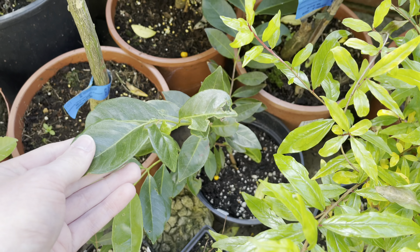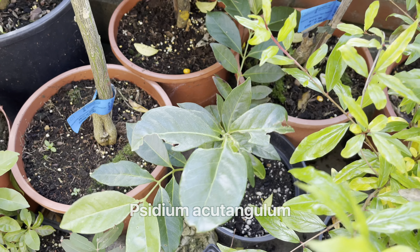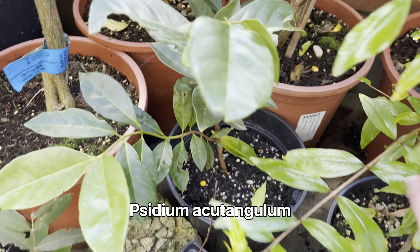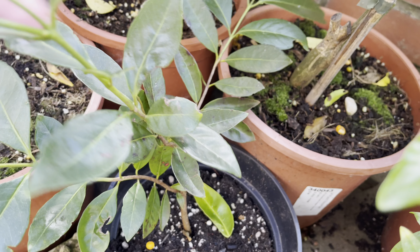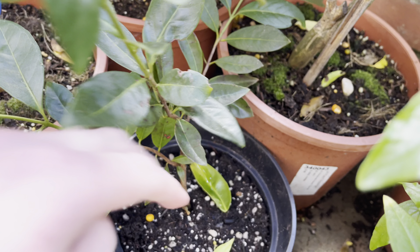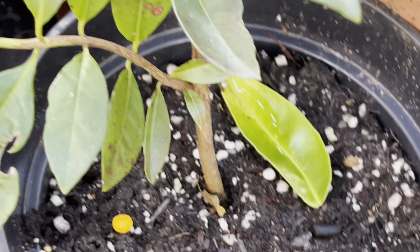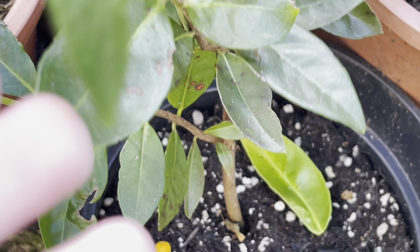This one next to it here is actually a different species — it's a Psidium acutangulum — which is doing quite well. I got this one a little bit later than the cherry guavas, but it's done quite well and it's starting to get a woody stem now.